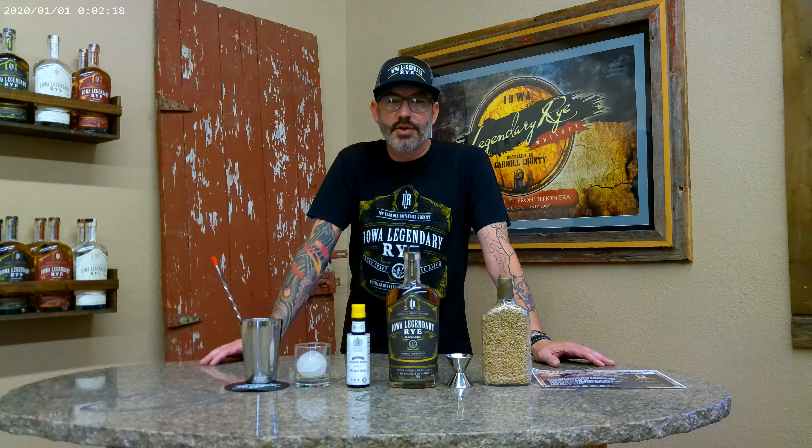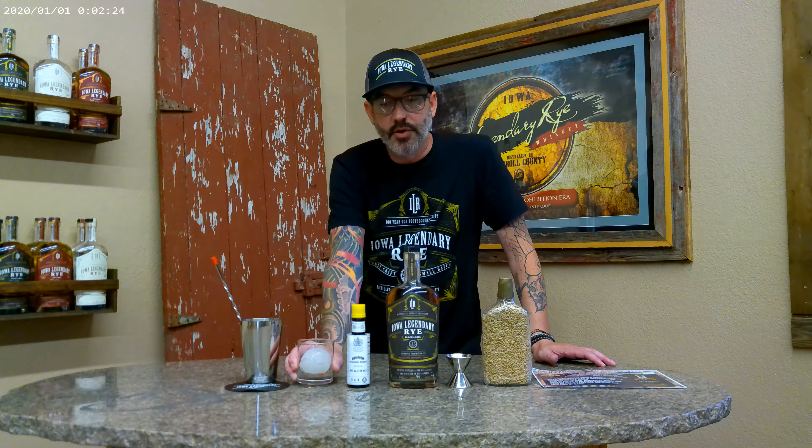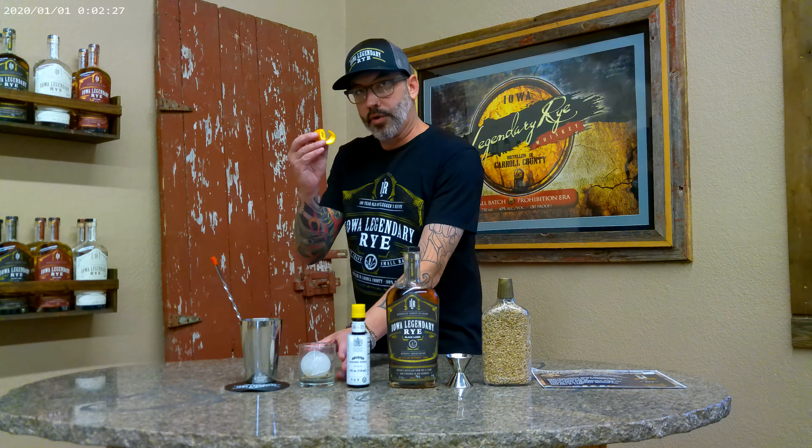Hey everybody. Today we're going to talk to you about how to make the perfect legendary rye old fashioned. So what we're going to start with is a really nice rocks glass, a nice ice cube, and then a nice twist of orange.